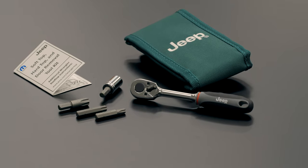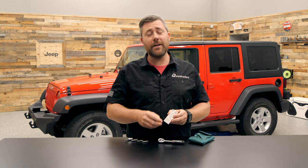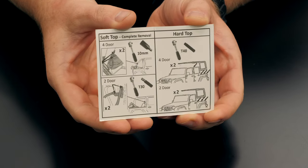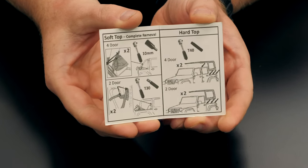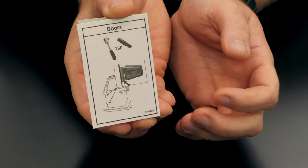Finally, if we flip that pouch over, there's another pocket on the back. Mopar's included a great laminated instruction booklet that covers which size bit you'll need for the different fasteners found around your vehicle, depending on what accessory you may be removing or reinstalling on your Jeep.